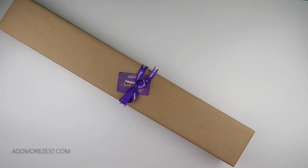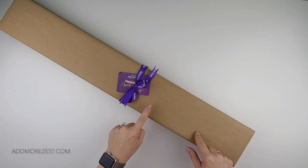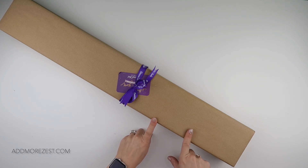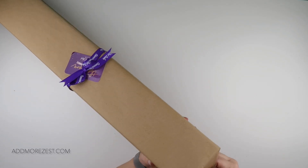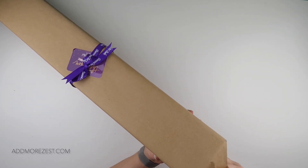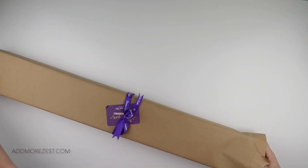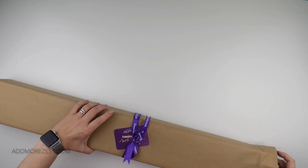Hi and welcome to Add More Zest. My name's Rebecca and we've got a purple post unboxing today. This is a painting from Diamond Art Studio UK and this one is by Hafsa Ingris — I've probably completely hashed the name.